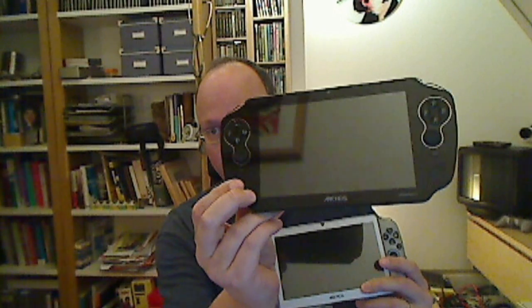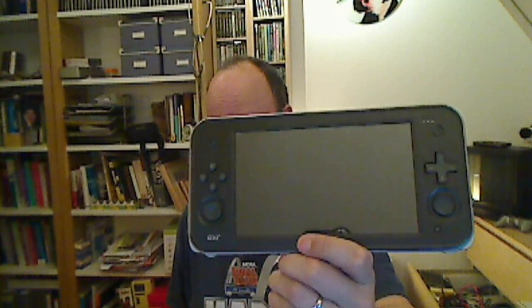The cool thing about this video is that I'm going to compare the original Archos Gamepad with the new Archos Gamepad 2, the JXD S7300B, and the Game Mid — four devices in total. I think it's safe to say it's going to be a race between the Archos Gamepad 2 and the Game Mid as to which will be the best one.